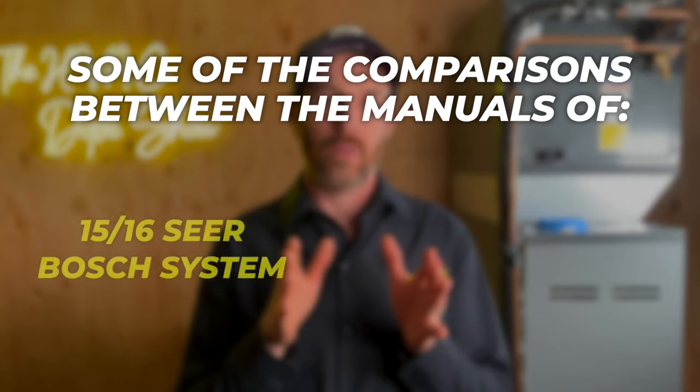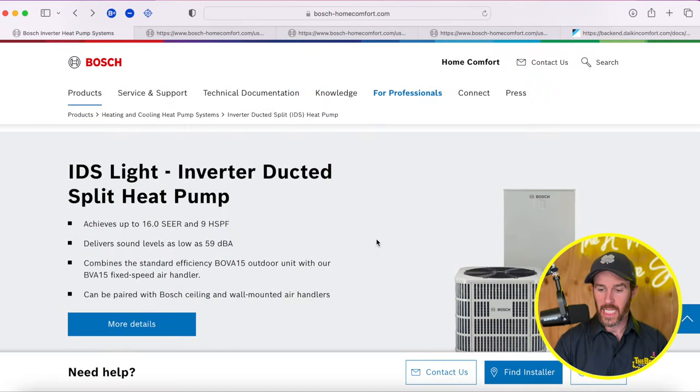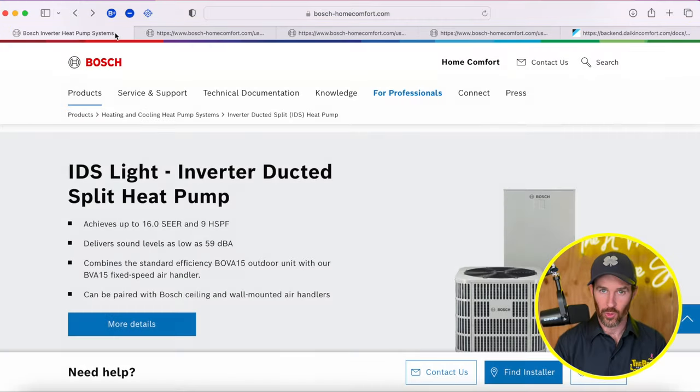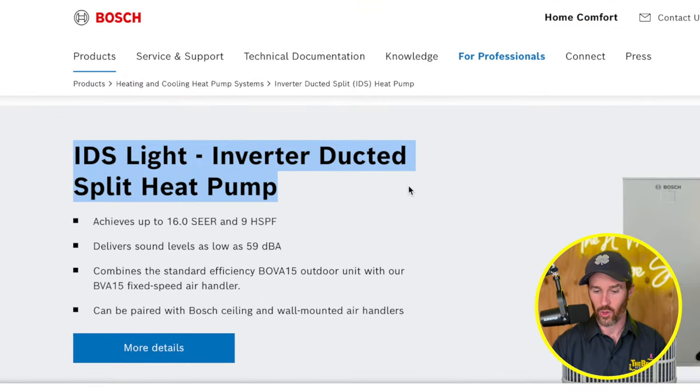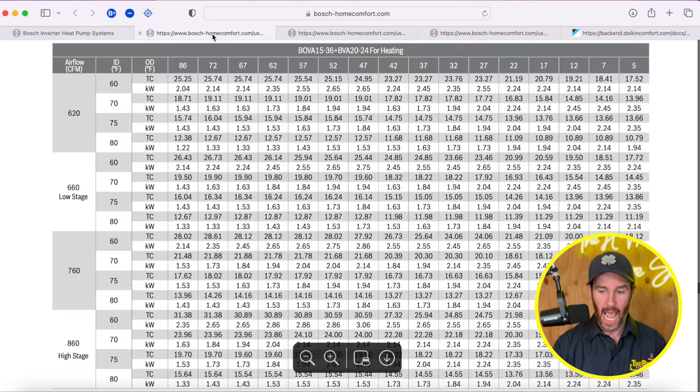Let's dive into the actual manuals. I've got a screen recording showing comparisons between the 16 SEER Bosch system and the Daikin Fit, so you can see how the COP ratings compare and we'll actually break down what the different efficiencies are. I've got the manuals pulled up and tabbed between the Daikin Fit and the 15 SEER system, and I'm going to show you the actual COP ratings between the 16 SEER IDS Light inverter ducted split heat pump and the Daikin Fit at varying temperatures.